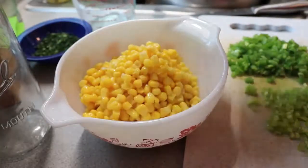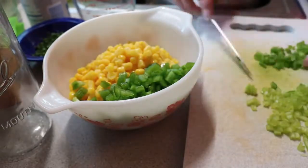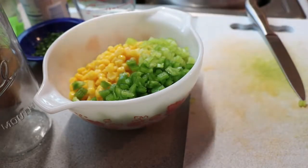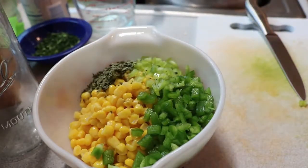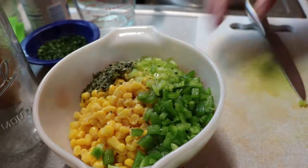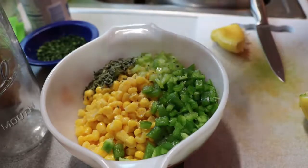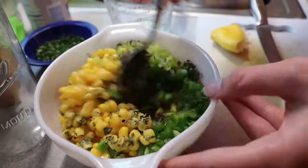Thursday night was taco night. I started by making some corn salsa — just one can of corn, about one diced jalapeño pepper, one tablespoon of dried cilantro (fresh is best but we didn't have any), and a lighter pepper from our garden that was kind of sweet and not very spicy. Then about a quarter of a lemon's juice (lime is best but we didn't have any). Just mix it all well, cover it, and let it set in the fridge.